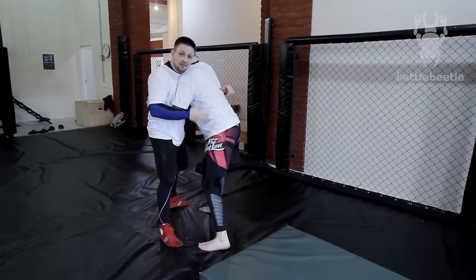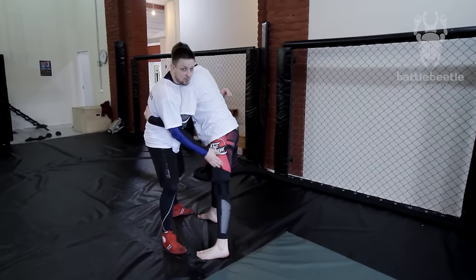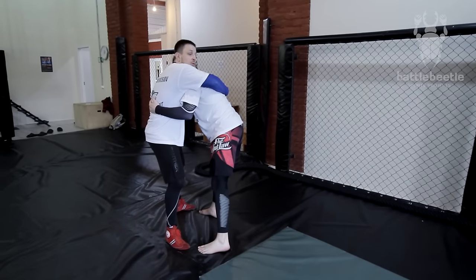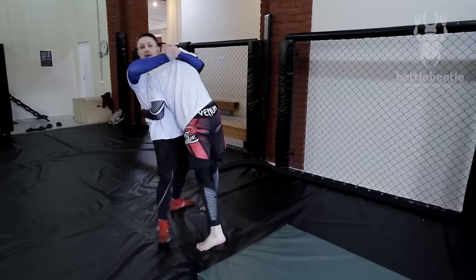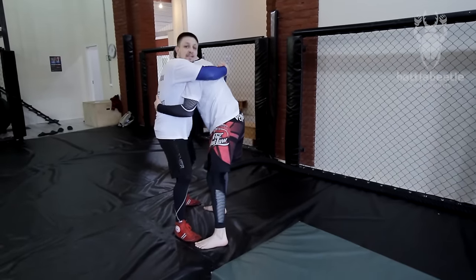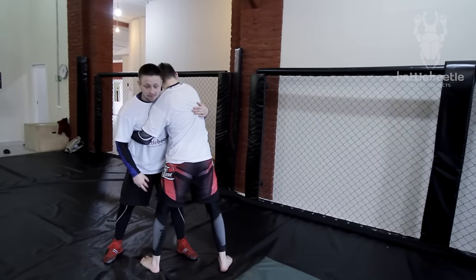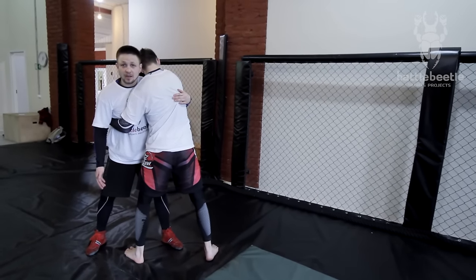If he switches his stance to prevent this throw, I have to make him step forward with this leg. To do so, I lead him up with the body lock — I make this kind of motion here, and step back at the same time. Once I've made him step with this leg forward, I'm in a perfect position for Zashagivanie.